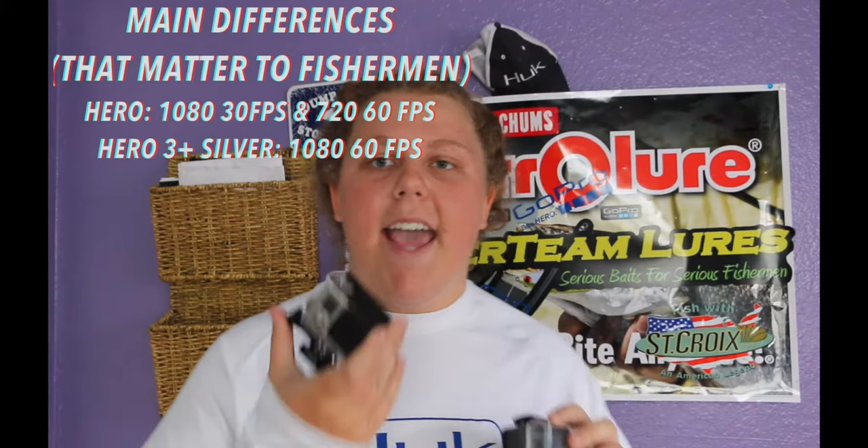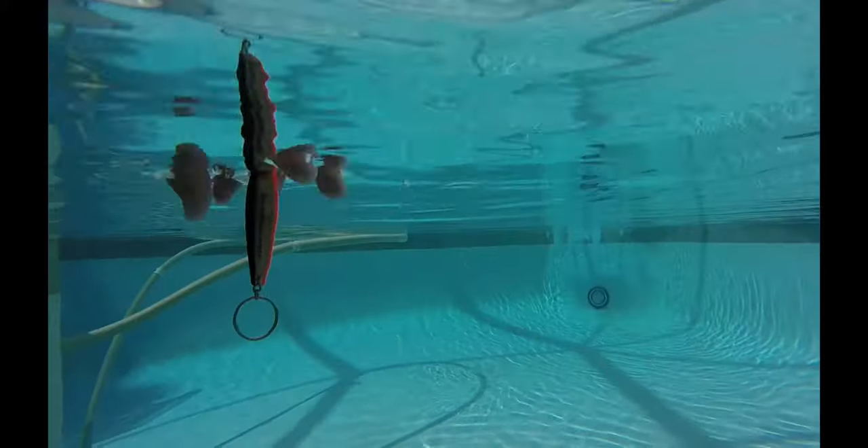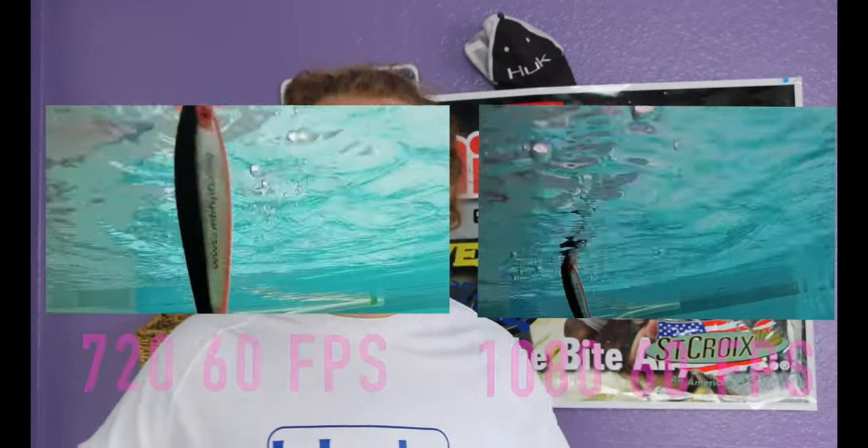So what does this all add up to? The main difference between the Hero and the Hero 3 Plus is that the 3 Plus can shoot at 60 frames per second at 1080. If you're into slow motion photography, this will probably be a bigger deal for you — that's 30 whole frames per second you're missing at 1080 HD. However, this camera does shoot at 60 FPS at 720, so you can still get slow motion shots. The quality difference is not really noticeable if you touch up the lighting and mix it with other shots. Your footage will be top of the line.